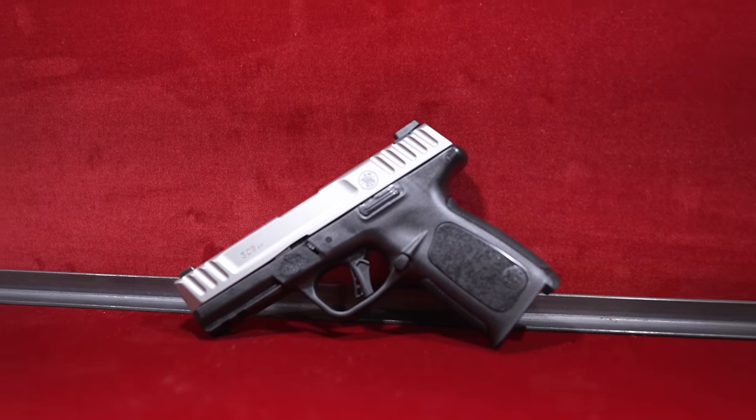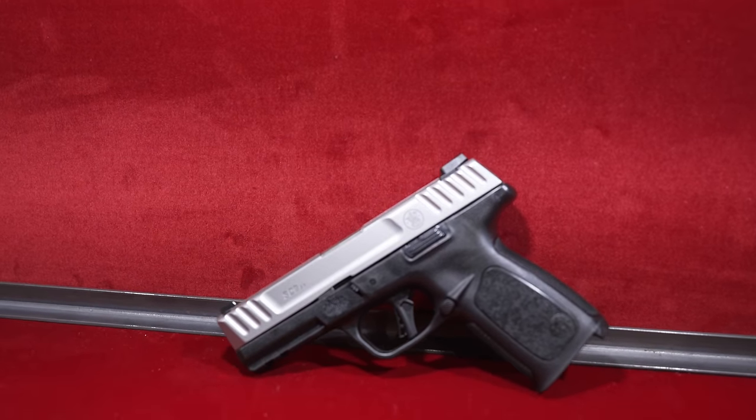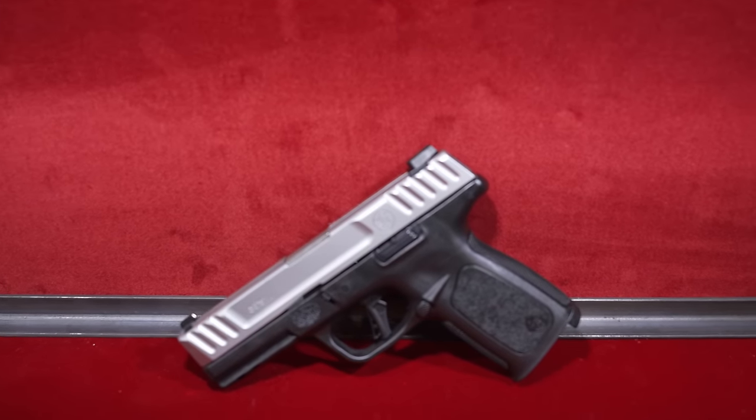Sure thing. So we have our new variation of the SD 2.0 — kind of a staple value gun that we have. The big change with this new platform is obviously the flat face trigger. We integrated this into the SD platform — great flat face trigger here. We have it in our 2.0 series and also our Shield Plus series.